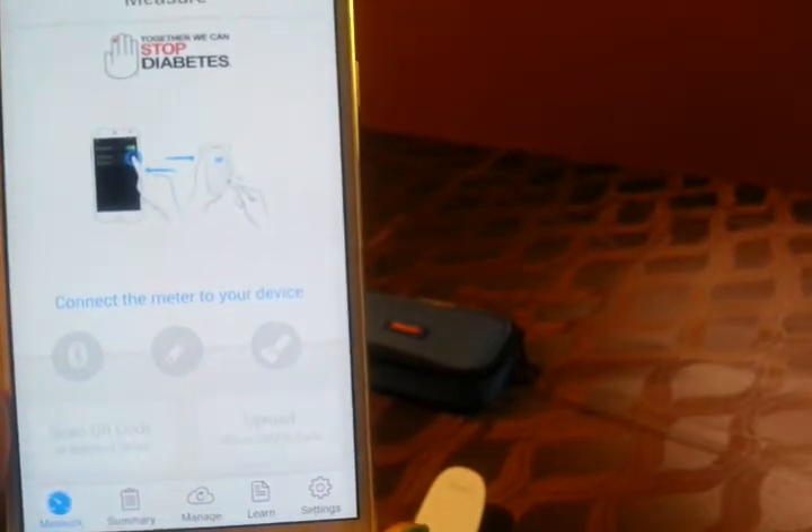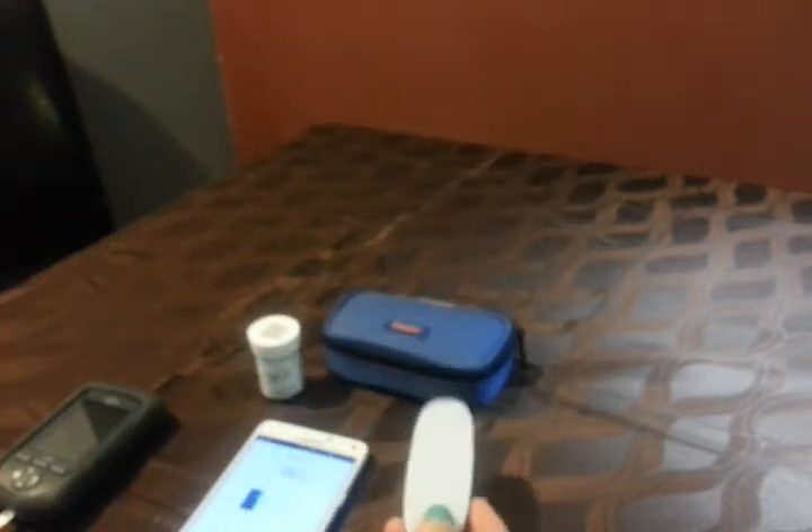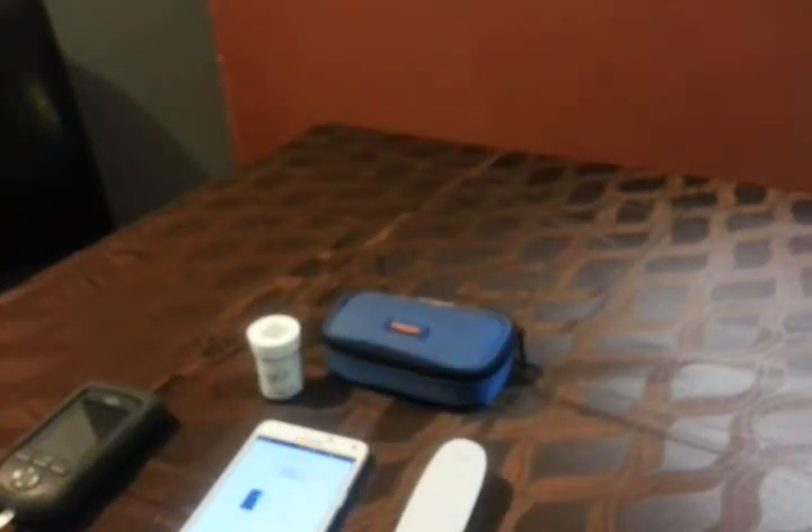I was kind of expecting the interface to be a little more space-aged since this looks like a space-aged item, but I kinda like it. I like that you can send text messages with your blood sugar readings. Anyways, that's my small review — I just wanted to show it because I couldn't find a lot of videos on it, and it's a pretty neat upcoming item. Hopefully the insurance will cover it.